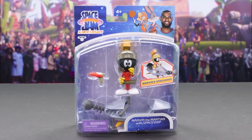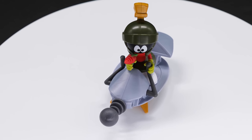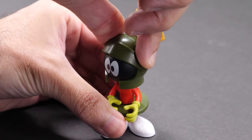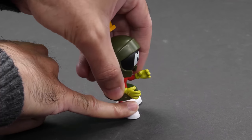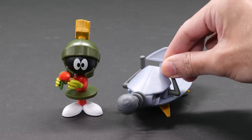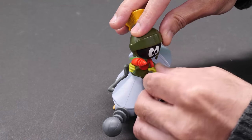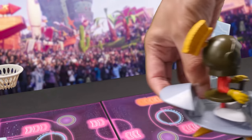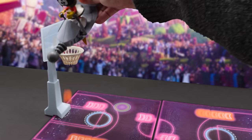Here's Marvin the Martian with Spaceship. When I first saw the Space Jam toys, Marvin the Martian was first on my list. Interestingly, he's the only figure in the line without a whole lot of Space Jam branding. Don't expect a whole lot of articulation here — he moves his head and arms, but not his feet, and he has waist rotation. Marvin includes his disintegrating ray gun and the Saucer of Doom! Place Marvin's feet on the pegs of the spaceship and secure him by placing his hands on the handlebars. Marvin on the way to the rim — he absolutely disintegrated the ball.